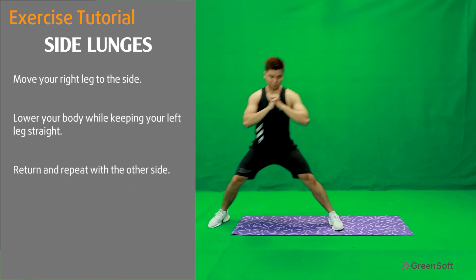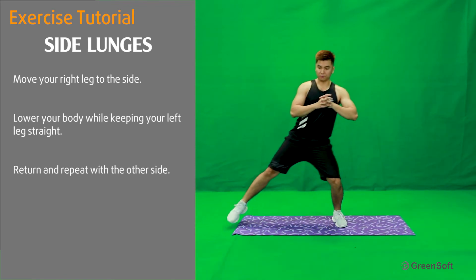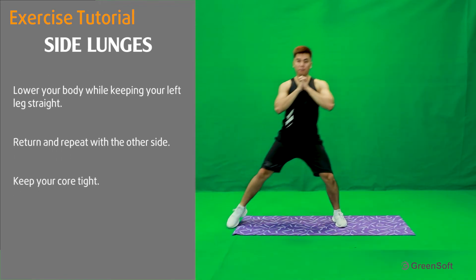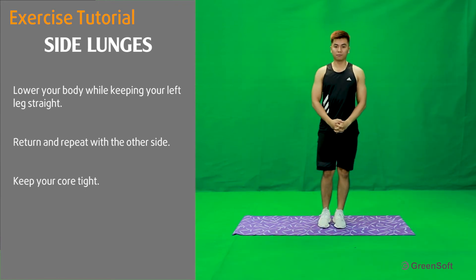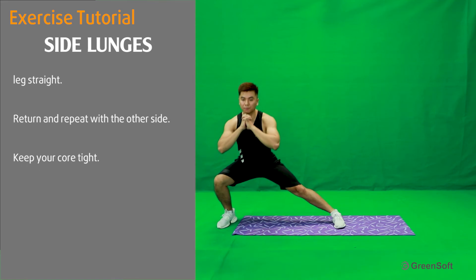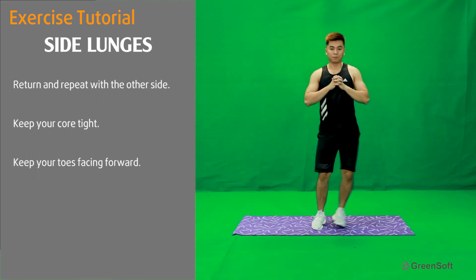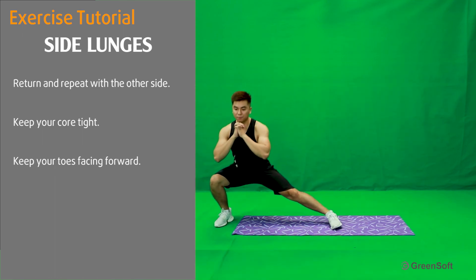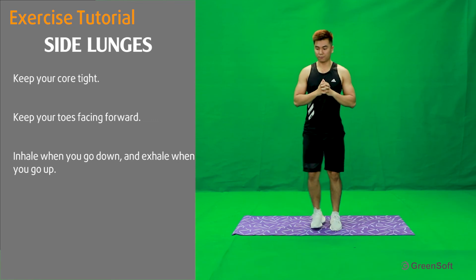Return and repeat with the other side. Keep your core tight. Keep your toes facing forward. Inhale when you go down and exhale when you go up.